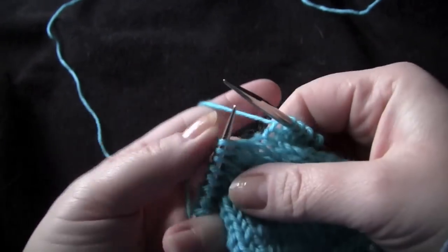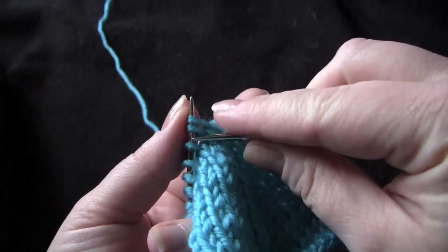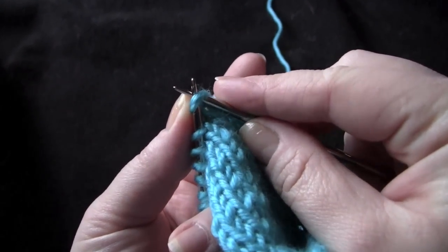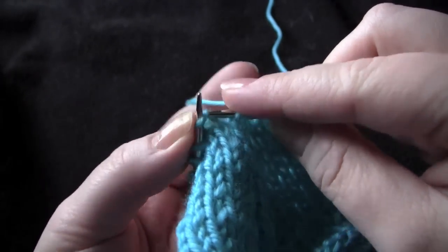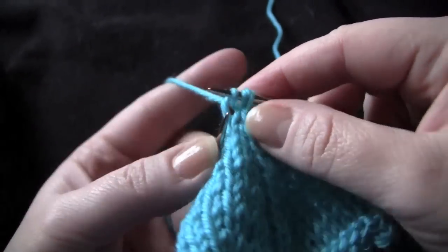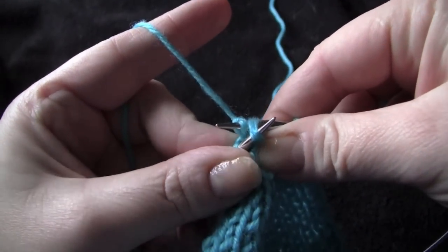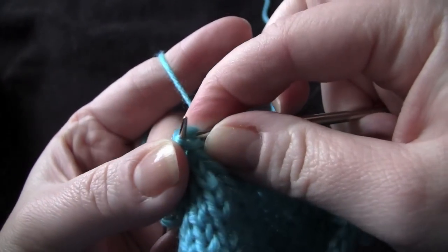So what you want to do: slip the next two stitches on your left needle together knitwise, knit the next stitch, and then pick up both of those slipped stitches at the same time and pass them over the knit stitch.